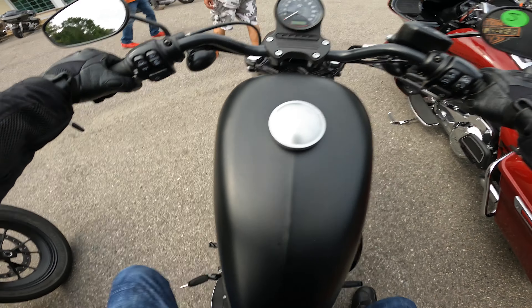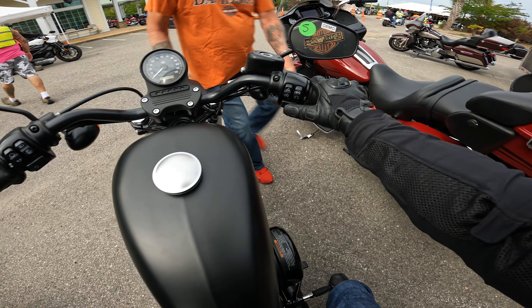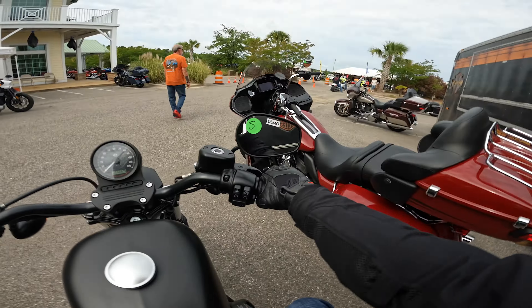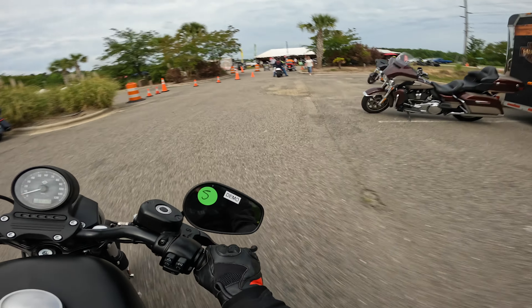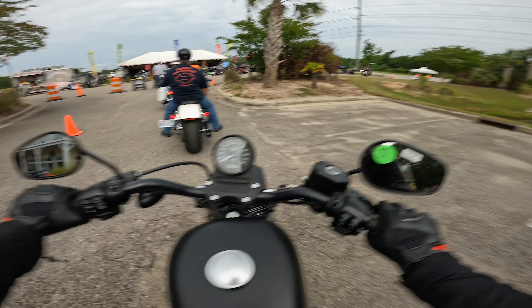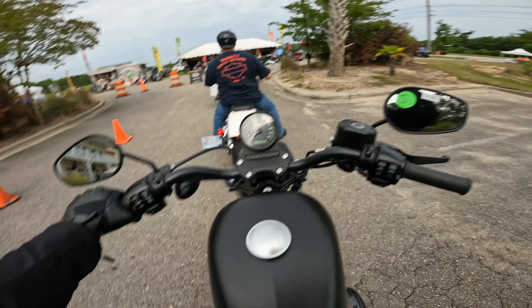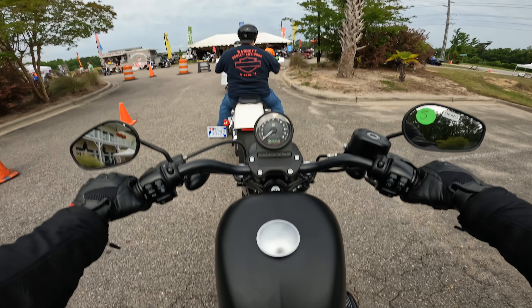I guess I'm going to ride the Iron 883. Let's go ahead and put our visor down so I don't forget. Well, that's a little bit of a change of pace. We'll get the Sportster S out on the next ride — they're going to gas it up.